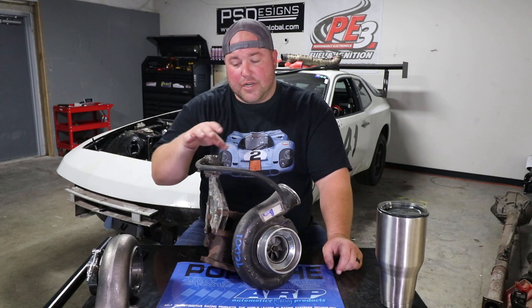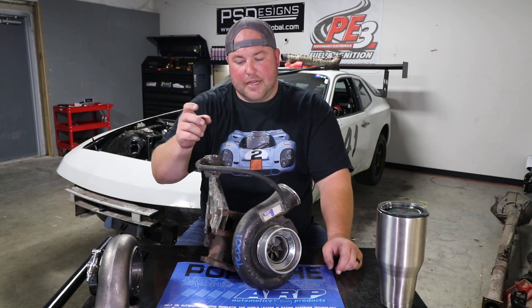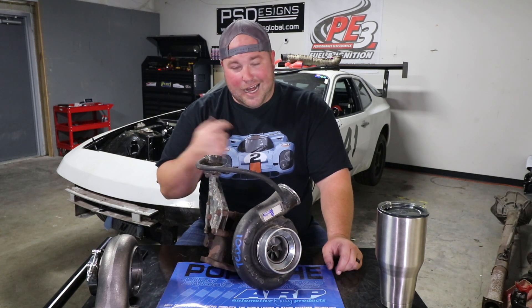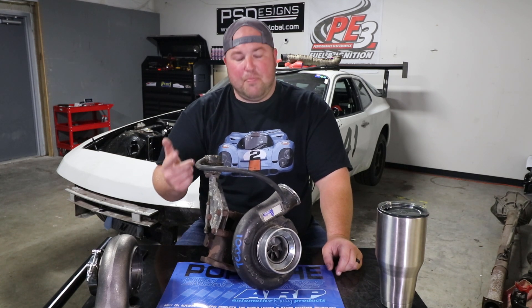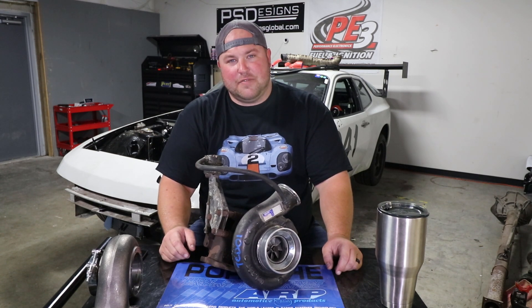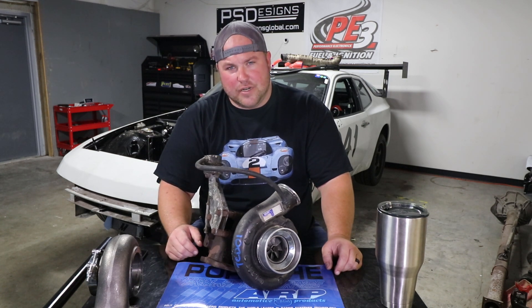The other thing with the factory Holset setup is it has an internal wastegate, and I am not going to run an internal wastegate. I don't like how bulky they are, and I want to dump my wastegate to atmosphere because it's awesome — and because this is a track car, so who cares if it's a little noisy.